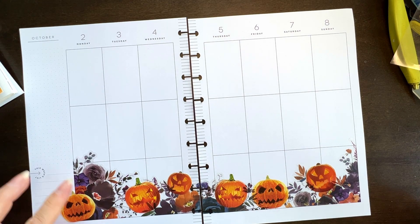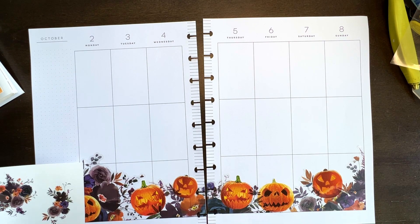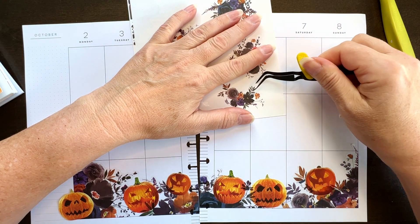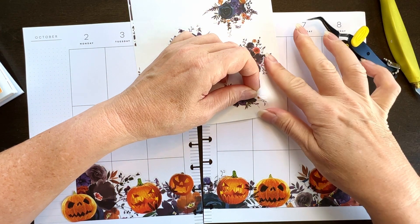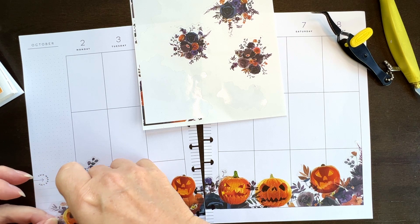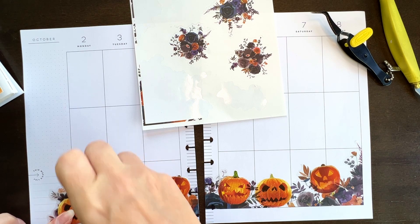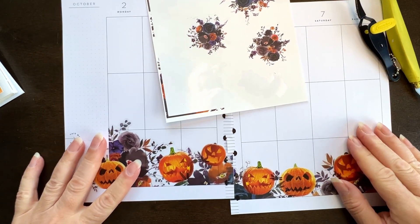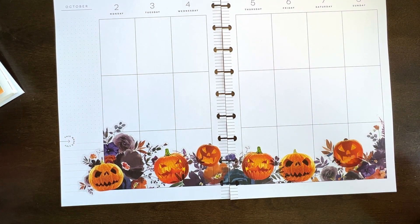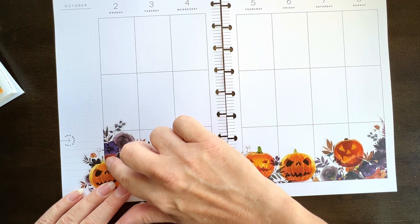Okay, so I need to work another pumpkin in here somehow. Can I just do that? I feel like I need something behind it though. Maybe I can pull in like this. Yeah, that works. Like I said, I don't love it but I don't hate it. I don't like this line right here that's going on.